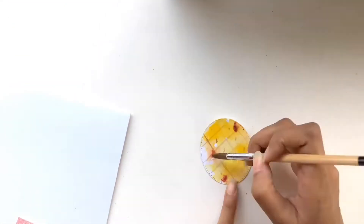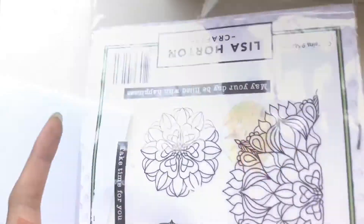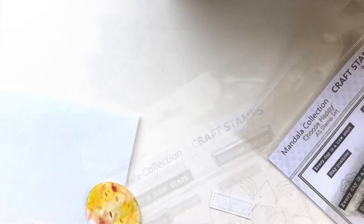Adding some pencil details to the pineapple body. I've decided to use the 'Choose Happy' sentiment from the Mandala collection by Lisa Harden Crafts, and I'm using a green ink to stamp the sentiment.